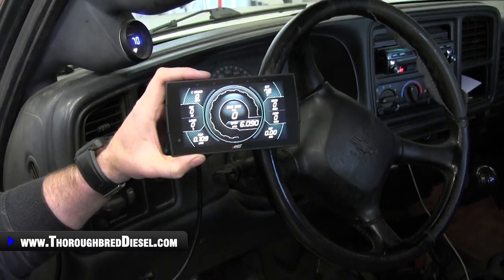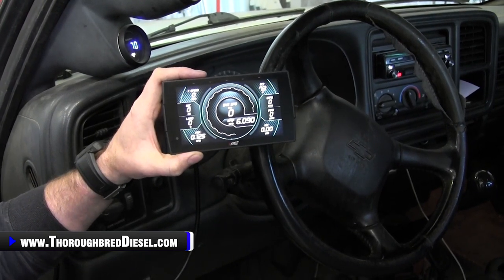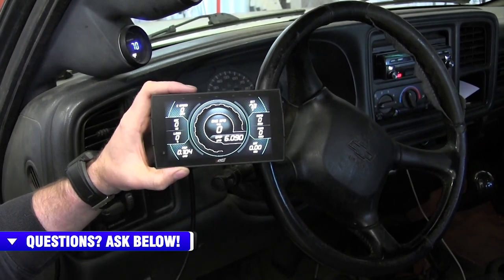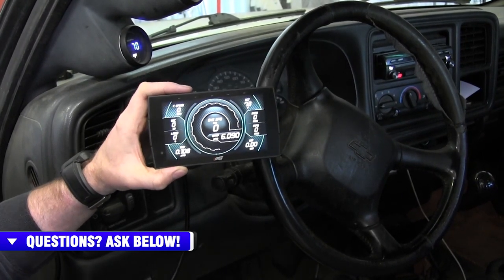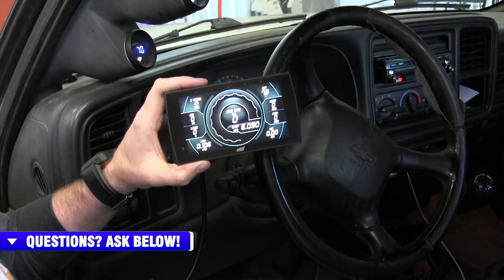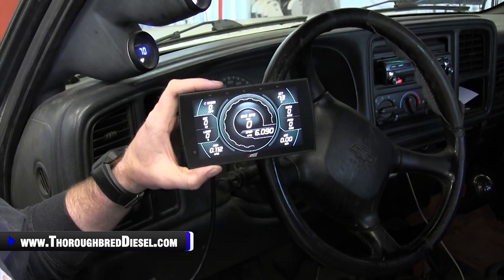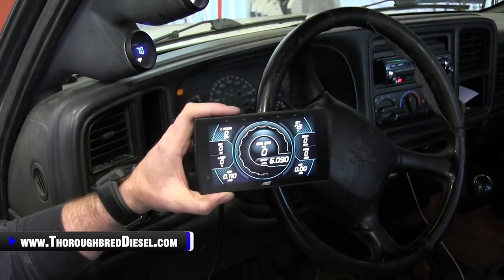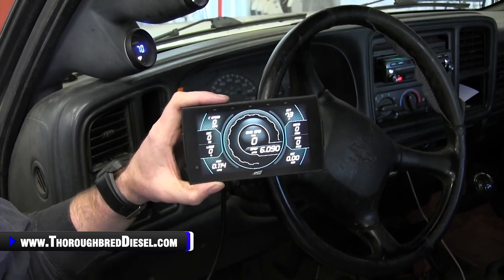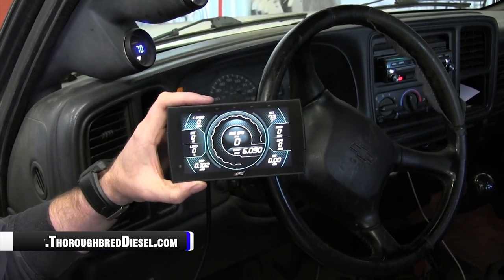If you've used this before, you'd know that normally this would have taken probably 30, 45 seconds to get connected to the ECM, but we're live right there. To be honest, I didn't expect it to be this quick. Adam and I are going to cut right here. I'm going to get some parameters I want to monitor set up. We're going to set the Insight up outside the truck so we can get good video shots of it, then get the truck ready to fire it up and show you this thing monitoring.